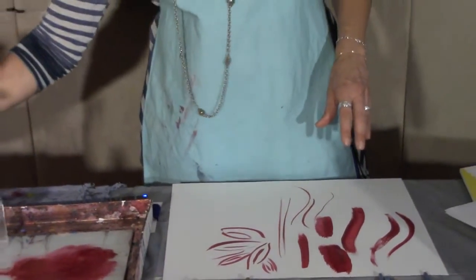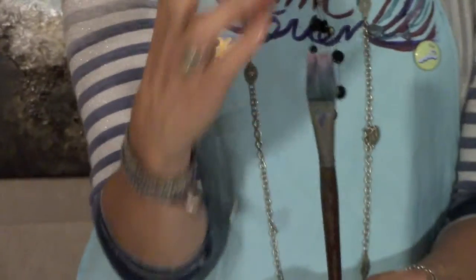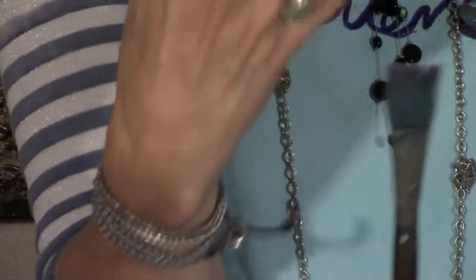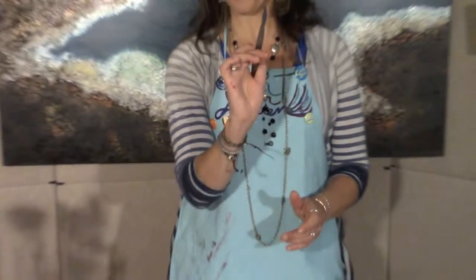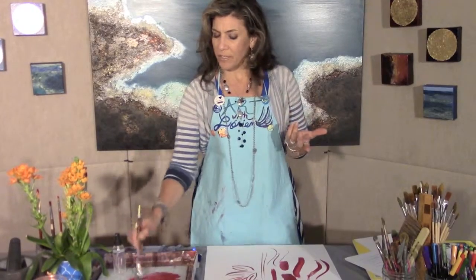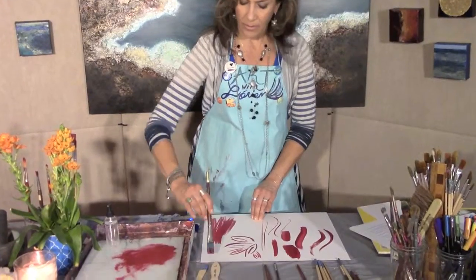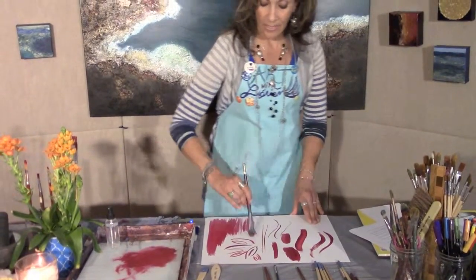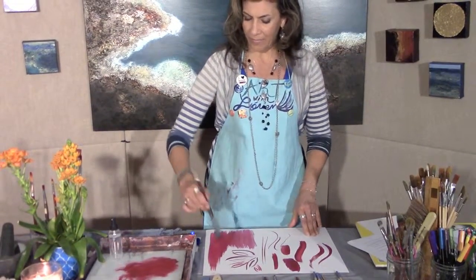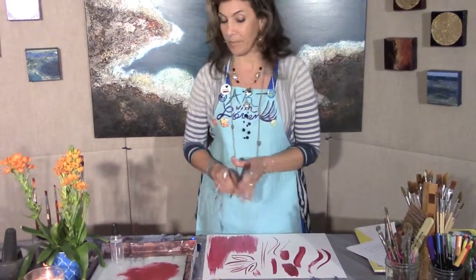This brush is called the mop brush. The bristles are kind of fluffy — there's a bunch of them. It is wet right now, so when it's dry it's a little more fluffed up. Mop brushes are great for putting in washes, covering areas, doing backgrounds. They hold a lot of paint, get kind of heavy and floppy — kind of like a real mop that you clean with. These are fun to have.